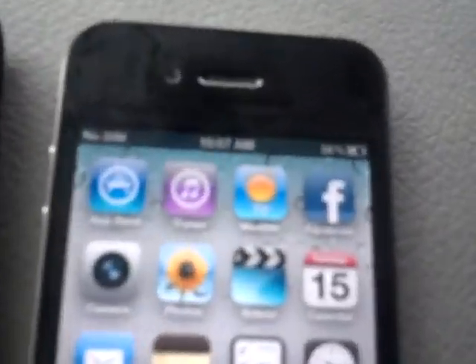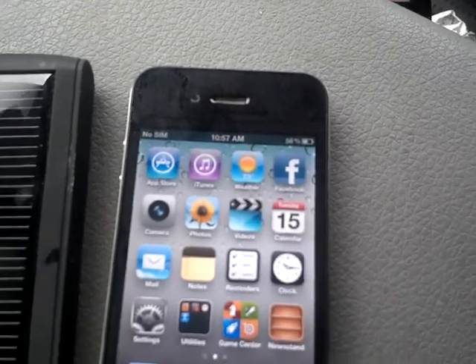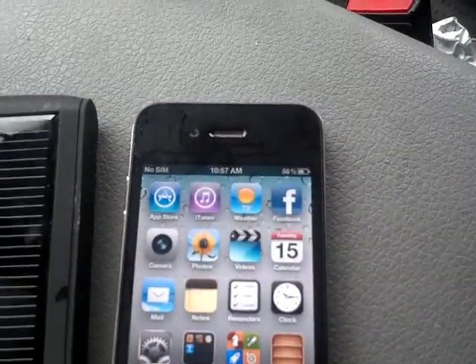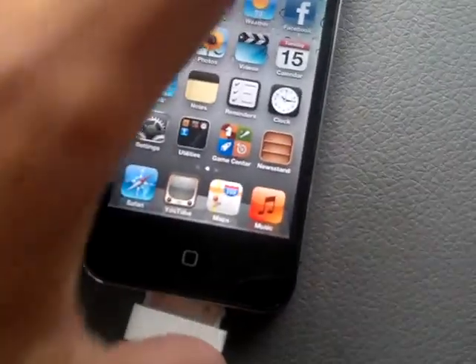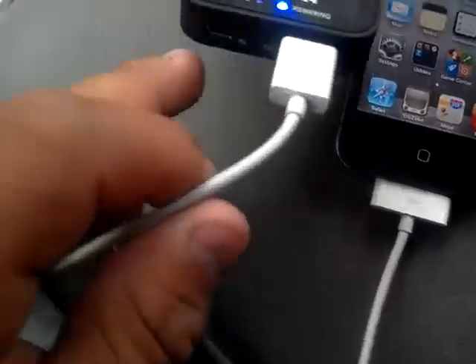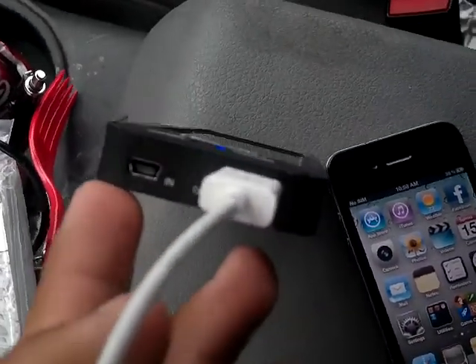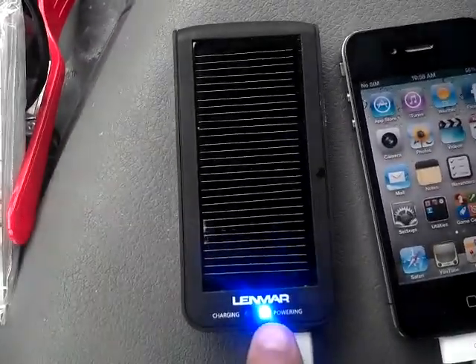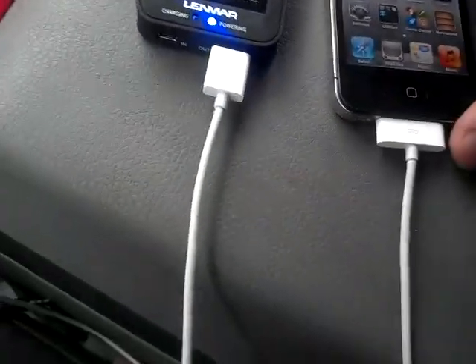So, as you can see, this iPhone here is at 56% charge. I'm going to connect the Lenmar now. What I did was charge it up with a mini USB charger the whole night and it actually charged up the whole thing — the light was on the whole time and then turned off after a while. So I'm going to see how long this thing lasts.